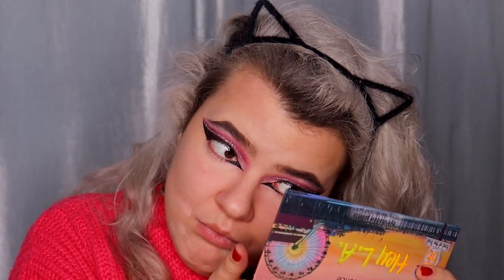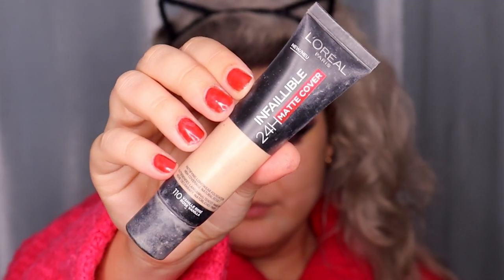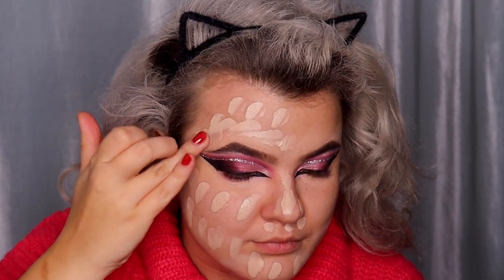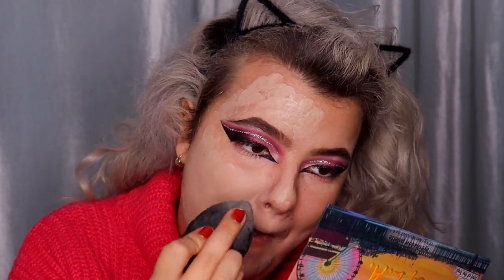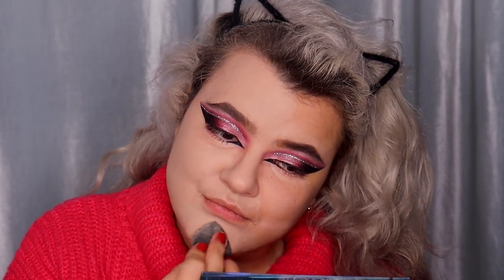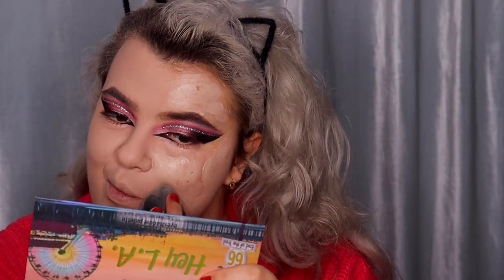I'm applying beige corrector on the same places where I applied the color corrector to hide it, and blending with my fingertips. Time for foundation — I have two foundations: the Catrice All Matte Shine Control foundation in shade 27N Neutral Amber Beige, and the L'Oréal Infallible 24 Hours Matte Cover foundation in shade 110 Rose Vanilla. Both are affordable but the Catrice one is more affordable. Today I'm using the L'Oréal one because it dries very quickly.